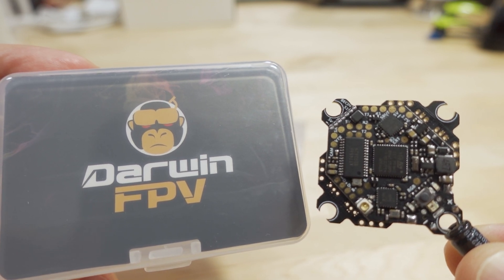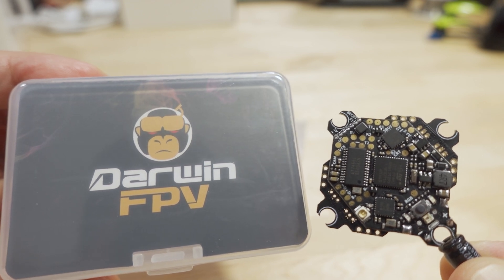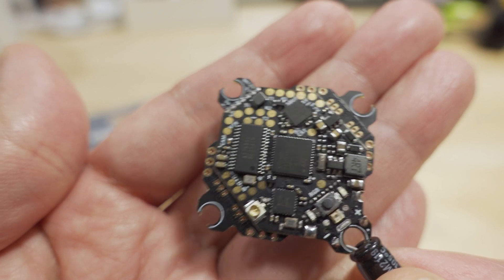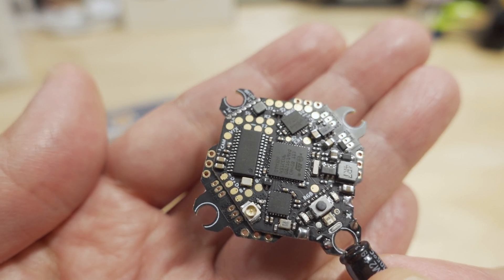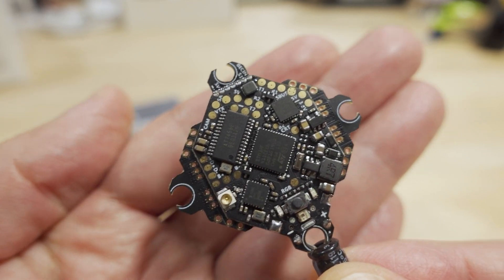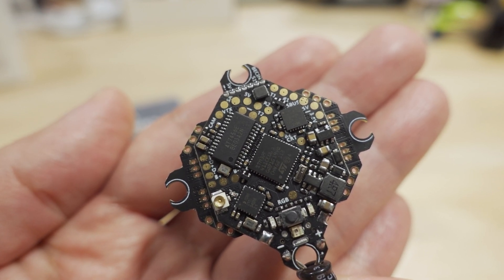We're checking out another all-in-one flight controller board from Darwin FPV. This is a whoop-style or toothpick-style 25.5mm mounting pattern all-in-one flight controller board. They've made a board like this previously, but this one comes with a built-in ExpressLRS SPI receiver. Putting an ExpressLRS receiver on here is a good way to save weight. In terms of form factor and size it looks very similar to the previous one, and it's F411 as well.